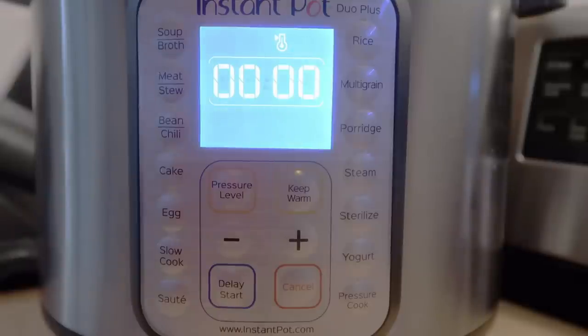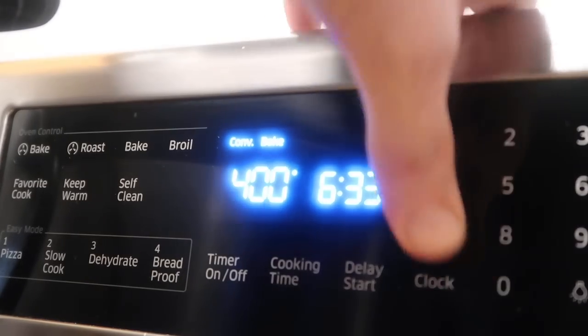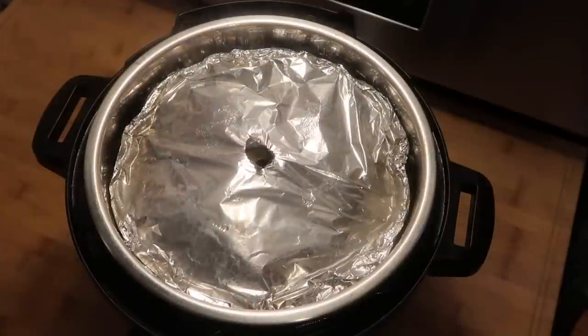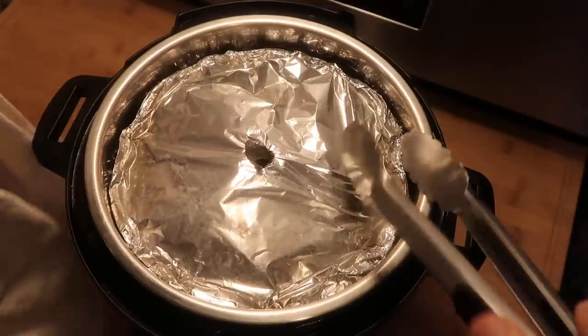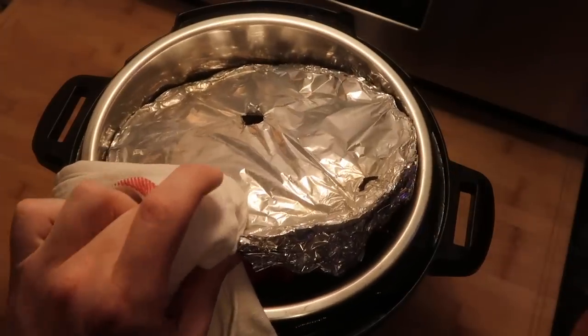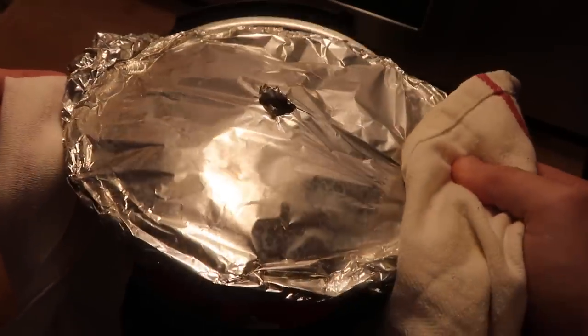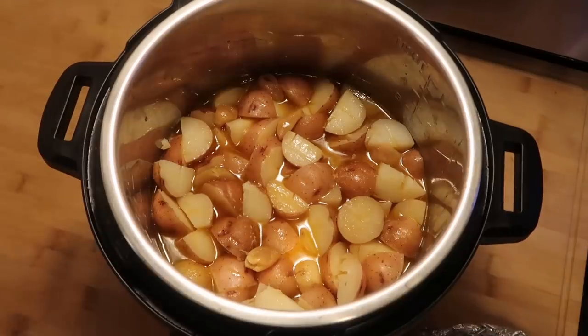Now that we're done cooking, do a quick release. Preheat the oven to 400 degrees. Once the pin drops, take the lid off — there's our meatloaf resting in the Instant Pot. It'll be very steamy and a little tricky getting out since the perimeter of the bundt pan is close to the liner pot. Use some tongs to get into the corner, lift it, then use dish towels to lift it all the way out. Remove the trivet from the potatoes.